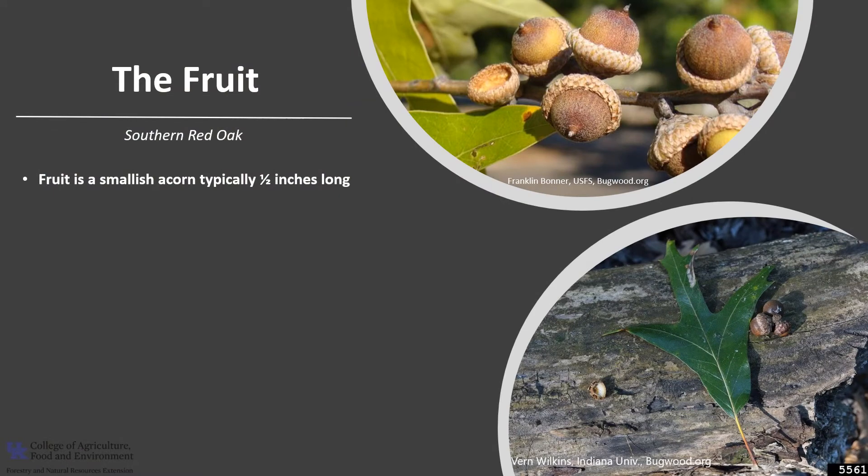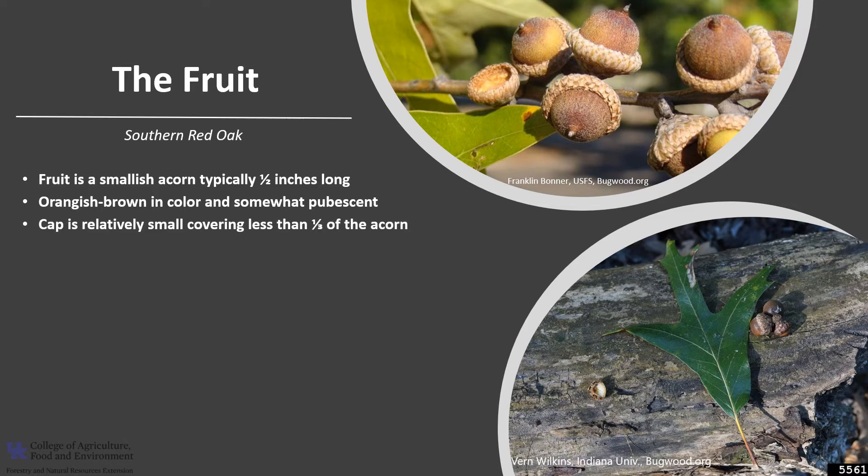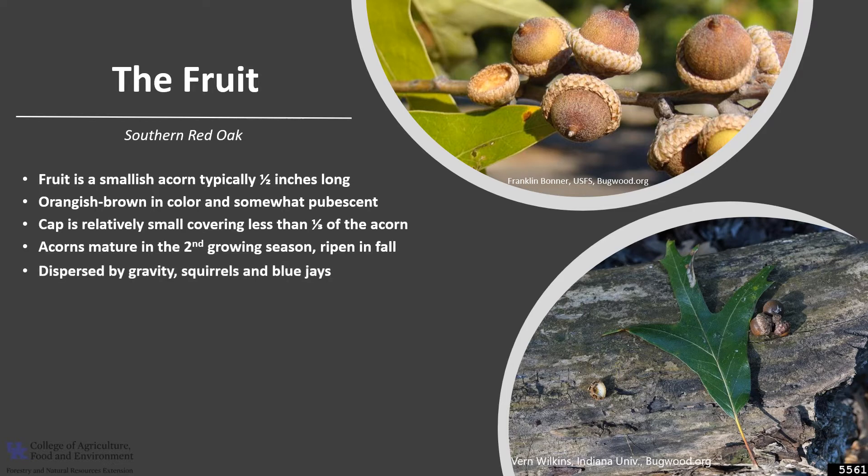The fruit is a smallish acorn. The acorns are typically one and a half inches long, and they're orange-brown in color and somewhat pubescent or furry. The acorn cap is relatively small, covering less than a third of the acorn. The acorns mature in the second growing season and ripen in the fall between September and October. The acorns are dispersed by gravity on steep slopes, as well as longer distances by squirrels and blue jays. The hoarding habit of squirrels is important in the dispersal of oak seed.